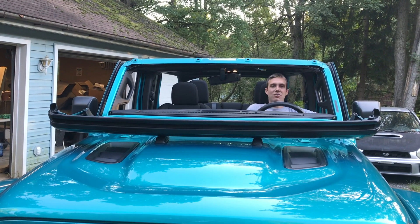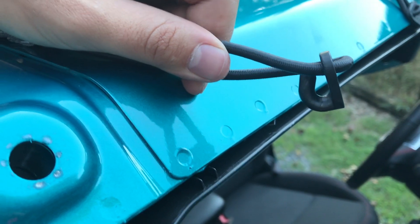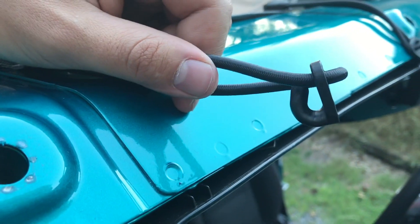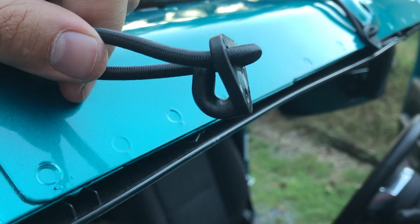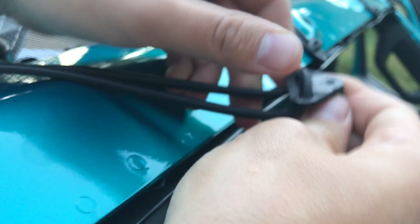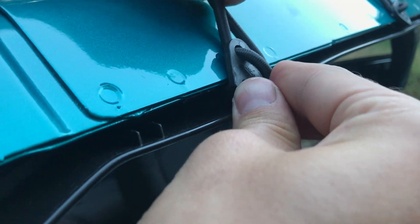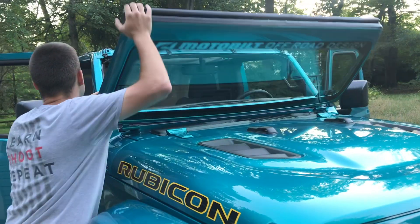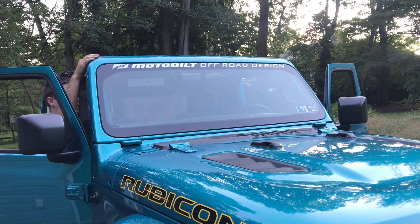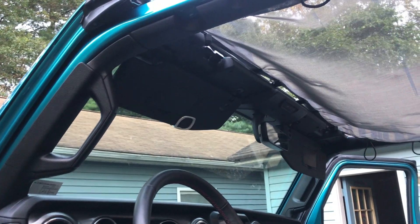Imagine how many bugs would fly in your face. Do you know how many bugs this windshield has caught just within the month that we've had it? Once your windshield is folded down, lay out your shade across the top of your Jeep and clip on your header clips across the front — just hook this plastic hook right on the edge and it just pulls up and snaps. Once that's done, you can fold your windshield back up and get those bolts replaced and the wipers back on.